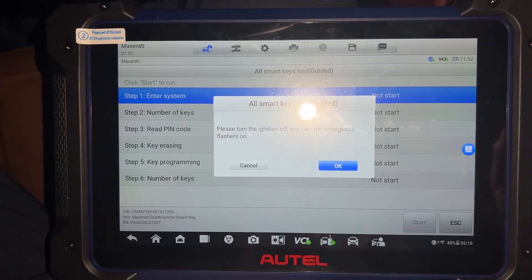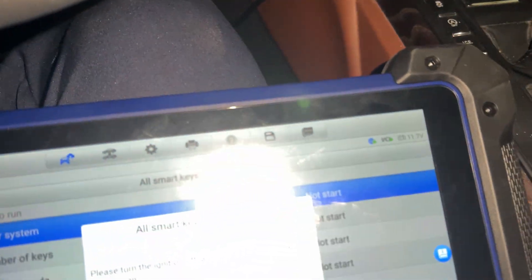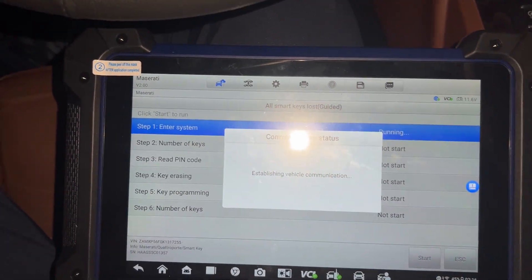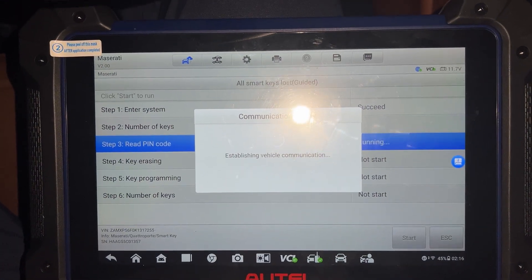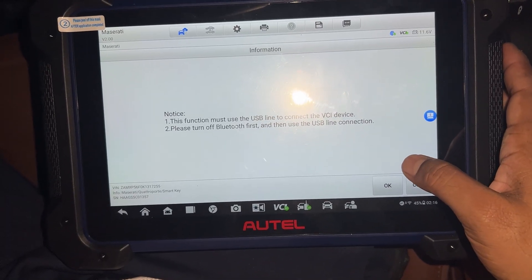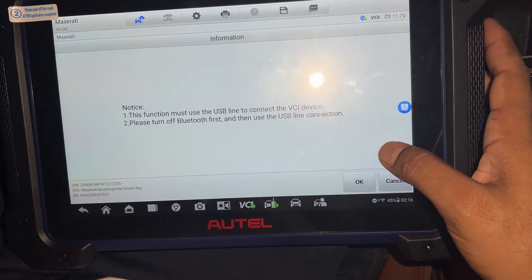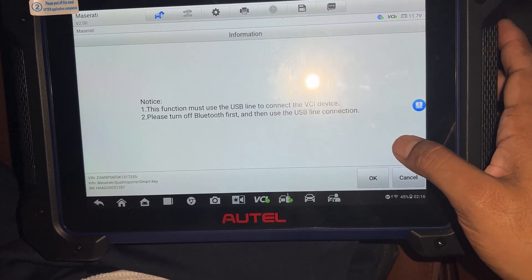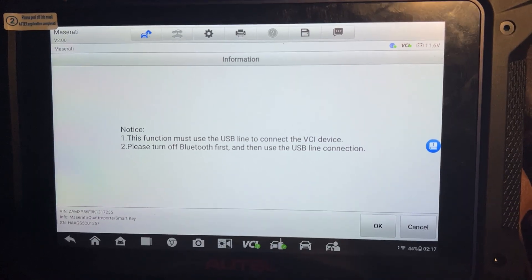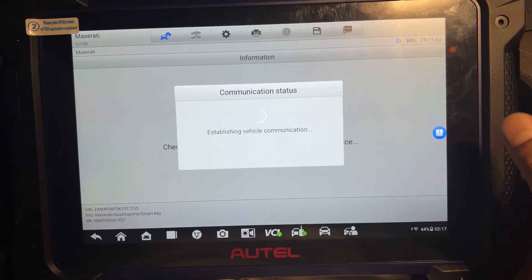Start ignition off and open the emergency light. Okay, let me just hold. Turning this one off for the last one, okay.